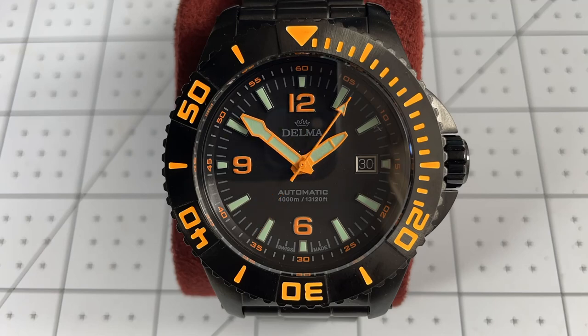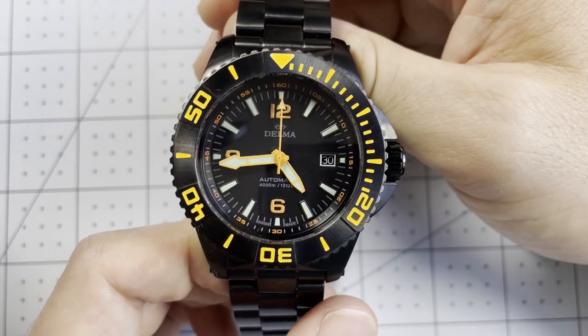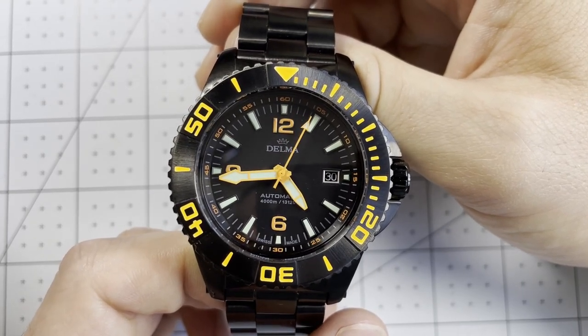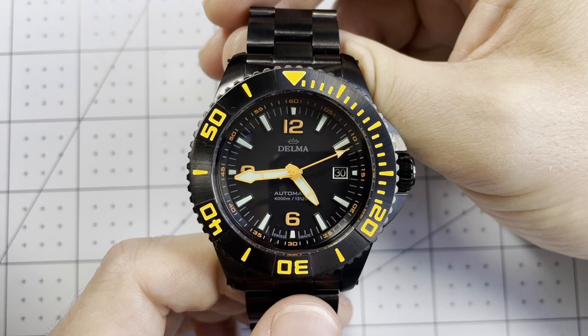Before we get into it, I do want to mention that this watch was sent to me to review. I will be sending it back after the video is completed, so I won't be keeping it. I also want to mention that I received the watch in non-standard packaging — it didn't come with a regular box, the extra strap, or more importantly, the special screwdriver heads needed to adjust the bracelet. So I was not able to wear this watch like I normally do. I've had it for a few days to handle and play around with, but keep that in mind throughout the video.